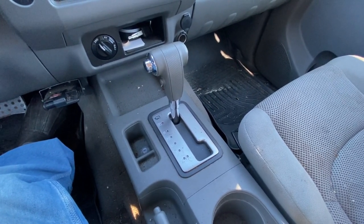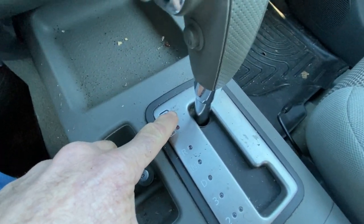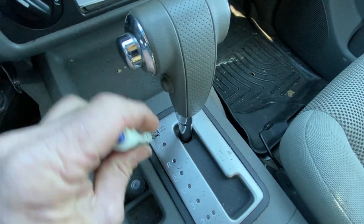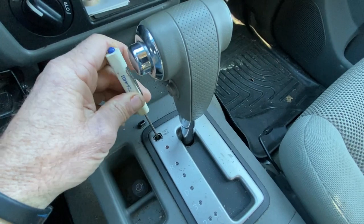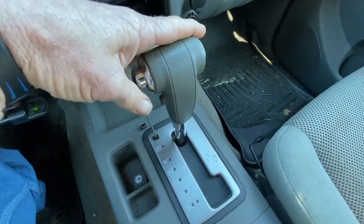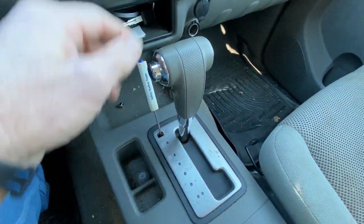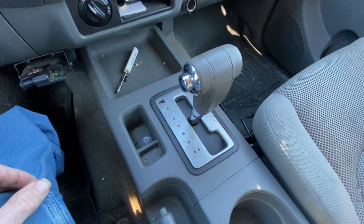I actually researched this and it tells you right there — it says 'shift lock.' You've got to take your little screwdriver, pocket knife, or something and pop that little cover out of there. All you've got to do is push down on that. I've got the screwdriver wedged down in there now. Put your foot on the brake, hold that button down, and you can put it in neutral and tow your vehicle.